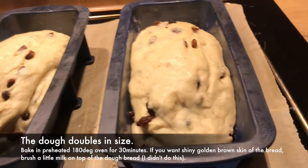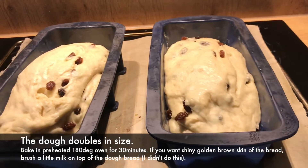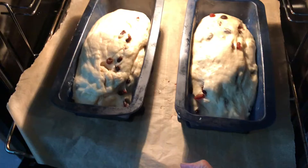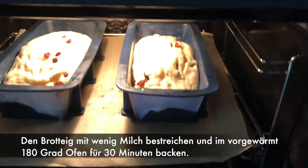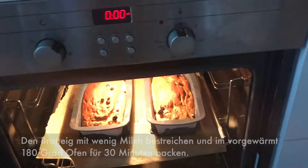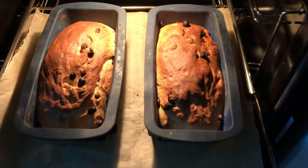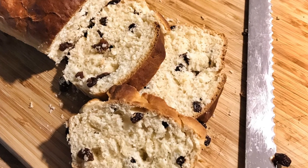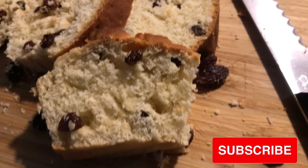We can now bake the raisin bread at 180 degrees for 30 minutes. So after 30 minutes — oh, look at that! Thank you guys for watching. I hope you will try to bake this raisin bread. Keep safe. Bye-bye.